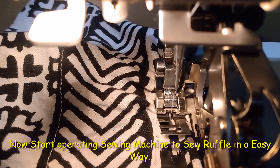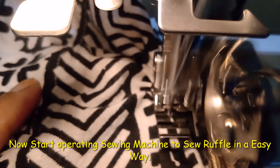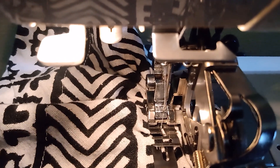Easy ruffle stitching with the ruffler foot — this way you can do even and easy ruffler stitching.